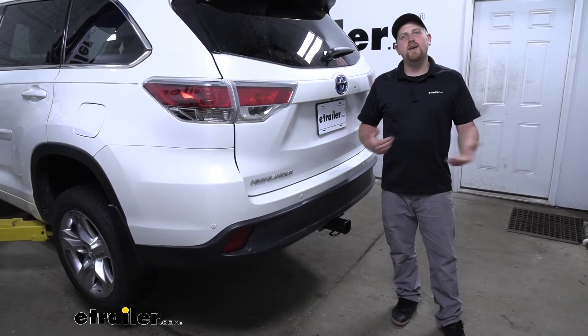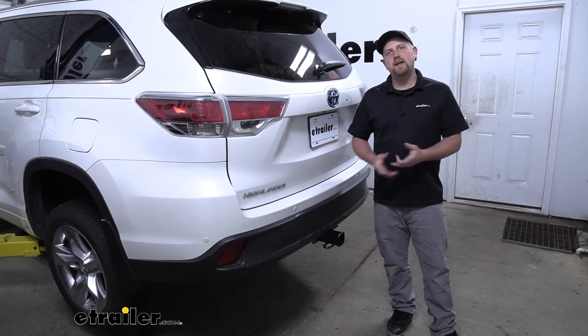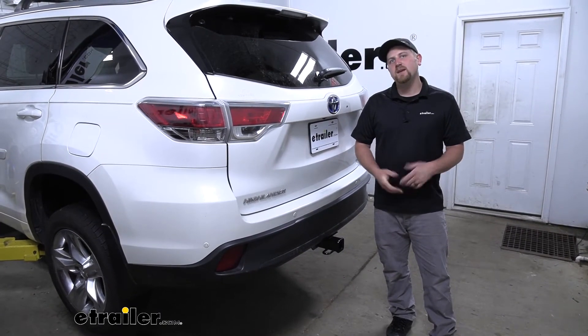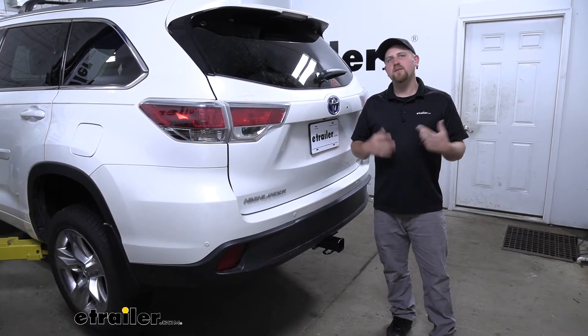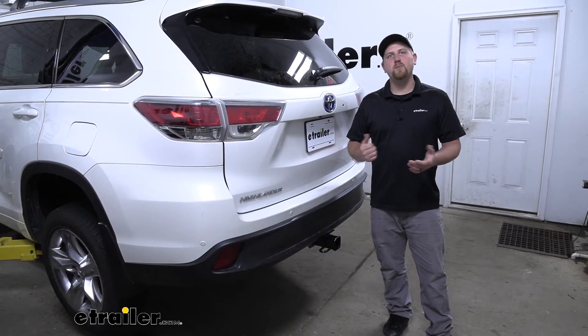At the end of the day, it's a hitch you really can't go wrong with. It's going to be able to handle just about anything you throw at it, and it's really not going to spoil the looks of the back of your Highlander either. As far as the installation goes, it's really not too bad — it shouldn't take you a whole lot of time and everything's relatively easy to get to. Let's go ahead and put it on together now.